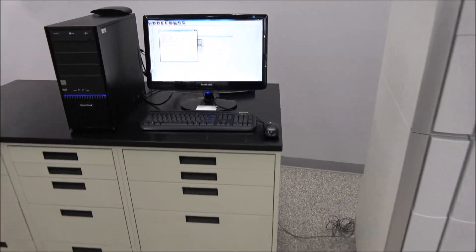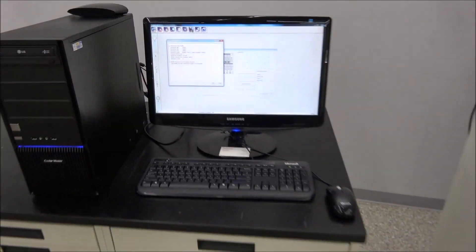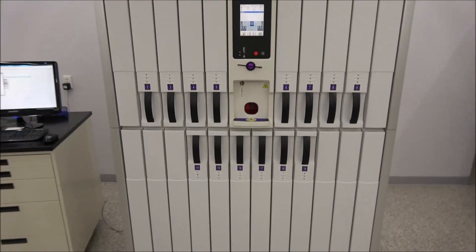If you've got any questions, give us a call here at New Life Scientific — I'd be glad to help you. Again, this is Rich. Thank you for watching.